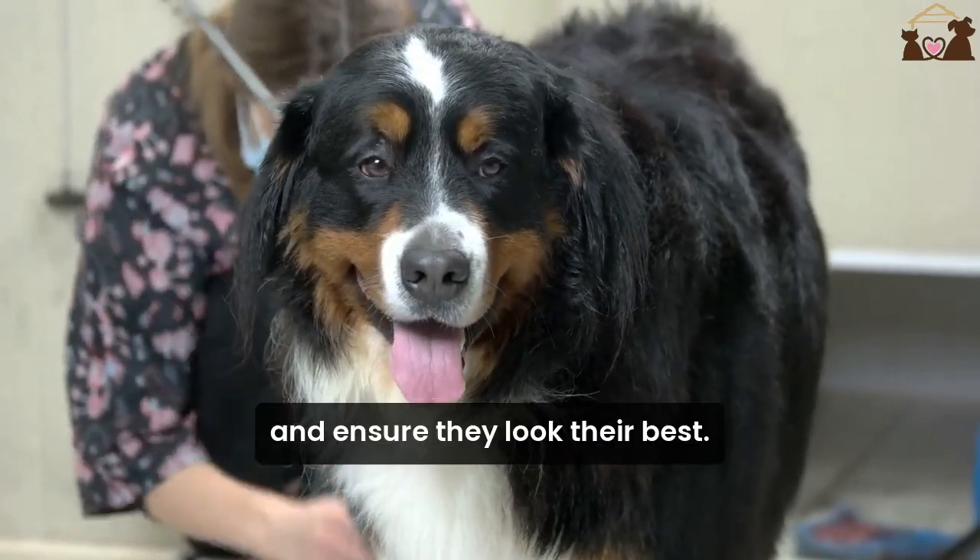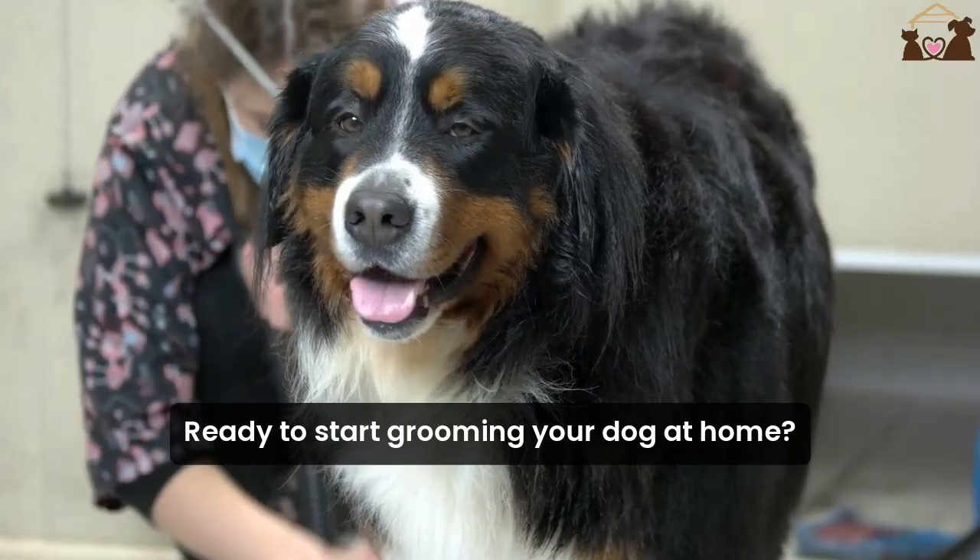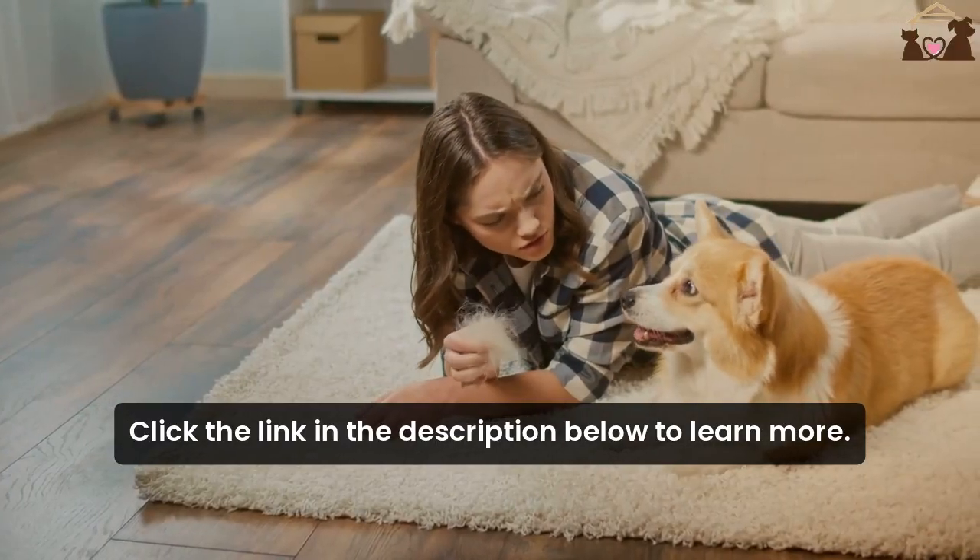It's a great way to bond with your pet and ensure they look their best. Ready to start grooming your dog at home? Click the link in the description below to learn more.